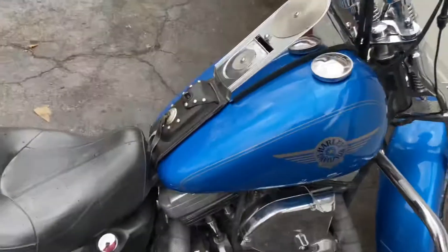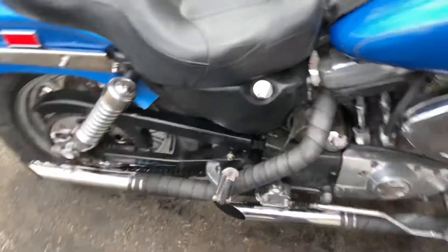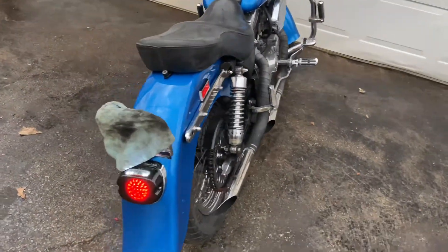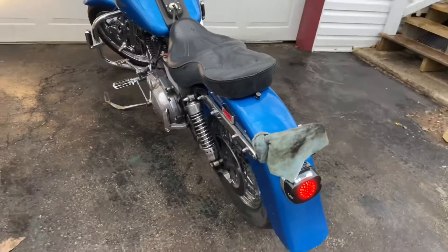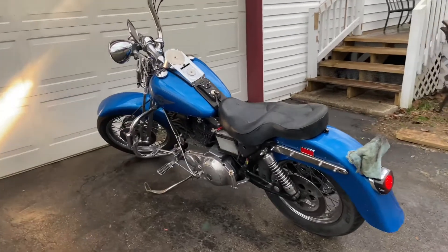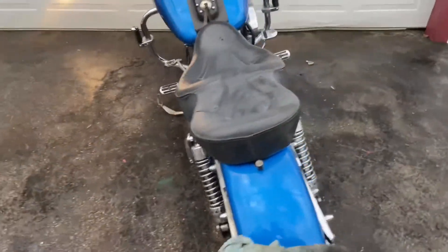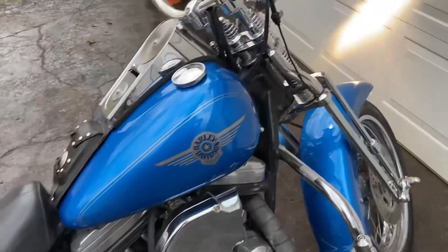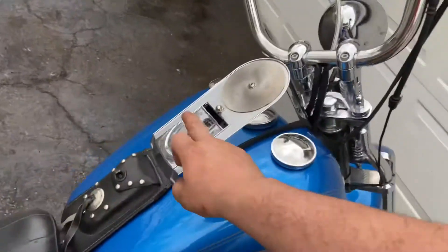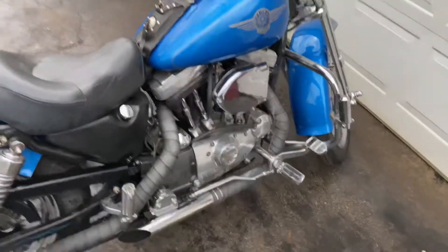Let me start it up here. Still need to get a key switch and a speedometer, and this little cluster light set. Once I get those, I think I'll be pretty happy with how it's sitting.